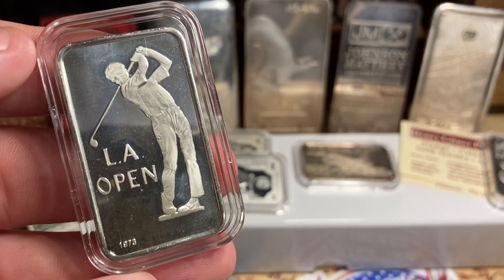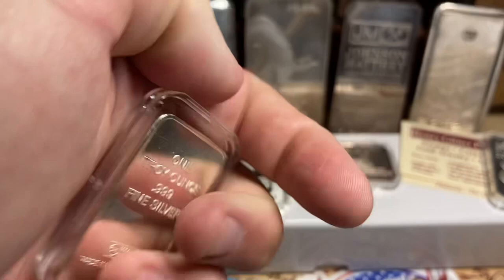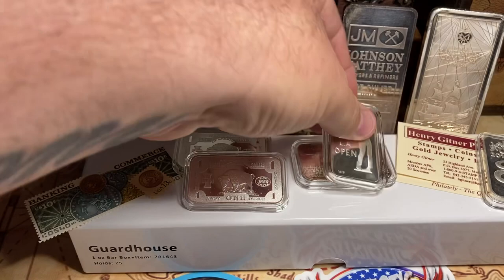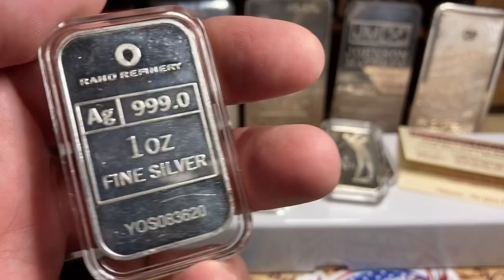I did grab this sweet LA Open golf guy because me and my pal Fish were about to go golfing, and I actually really like it. I don't think anyone else bid on it — I think I was the lone bidder. Great pricing all around. And then this cool 2013 Year of the Snake. There are a lot of cool bars around; I just don't see many people stacking them.